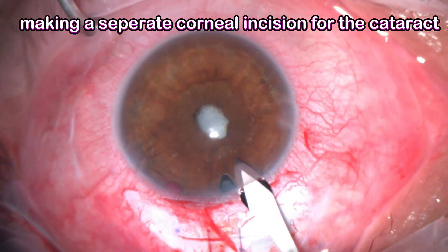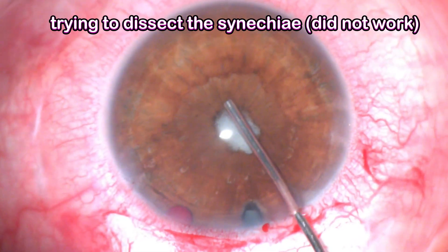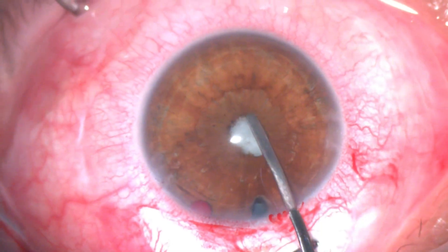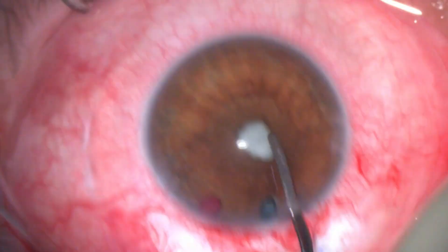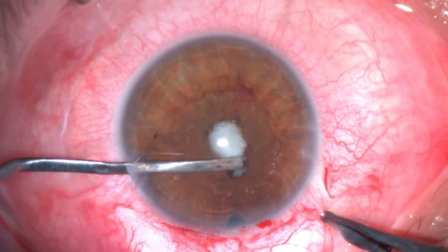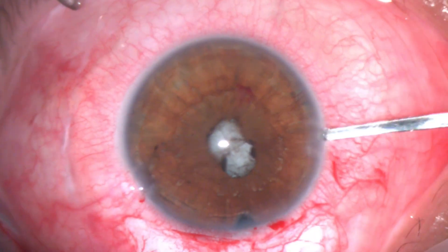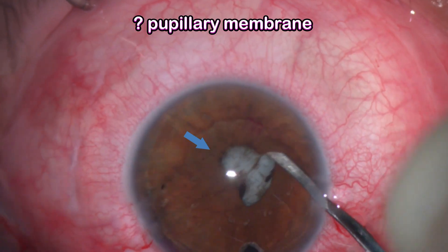Then moving to deal with the cataract, I made a clear corneal incision and tried to dissect the posterior synechiae. I tried multiple times but it didn't work. I recalled from the slit lamp examination there was an area with a small gap, so I started dissecting from that area, and bit by bit the synechiae were completely cleared.